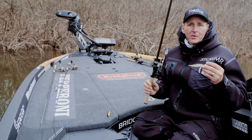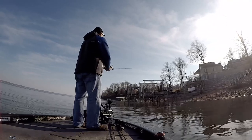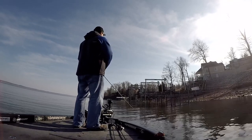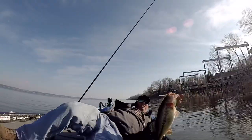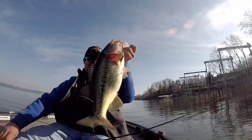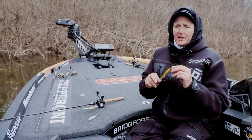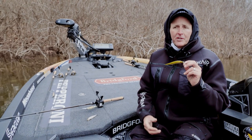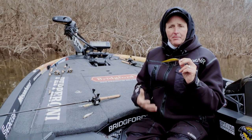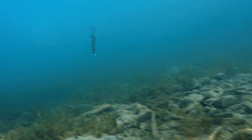The 110 Plus Two and the 110 work really well in highland reservoirs anywhere you've got rocky banks. But if you're talking about a pre-spawn bite in southern lakes or lakes without much rocky cover — like the Tennessee Valley lakes, Kentucky Lake, Chickamauga, Toledo Bend, Lake Seminole, or Florida grass lakes — the jerkbait approach is a little bit different.